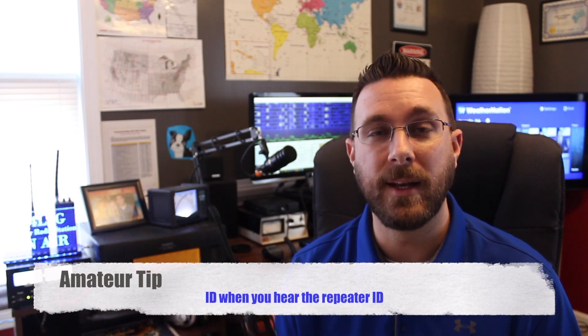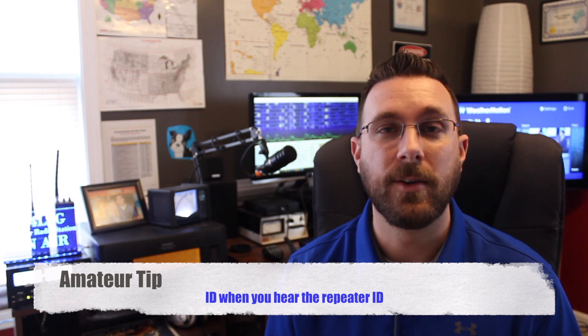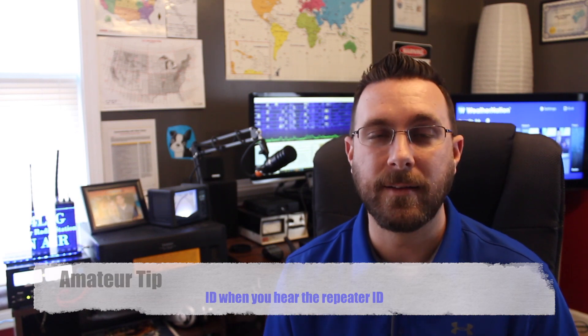A good practice to remember to ID is listening for the repeater you're on. The repeater will typically ID with either a voice or a CW ID every 10 minutes so that it's legal. So it would be a good idea — if you hear it ID, say your ID as well. That way it's kind of a reminder every 10 minutes.